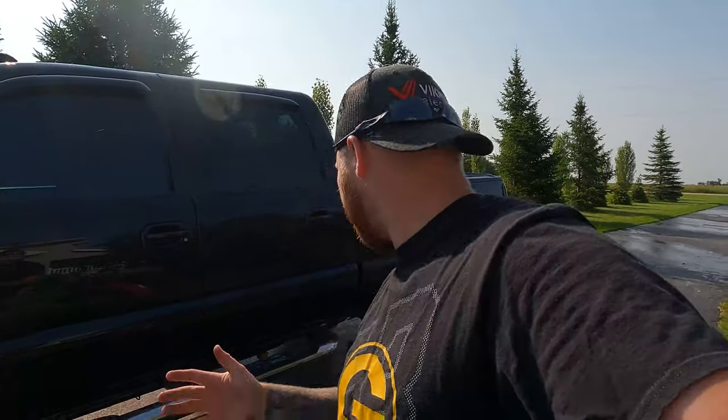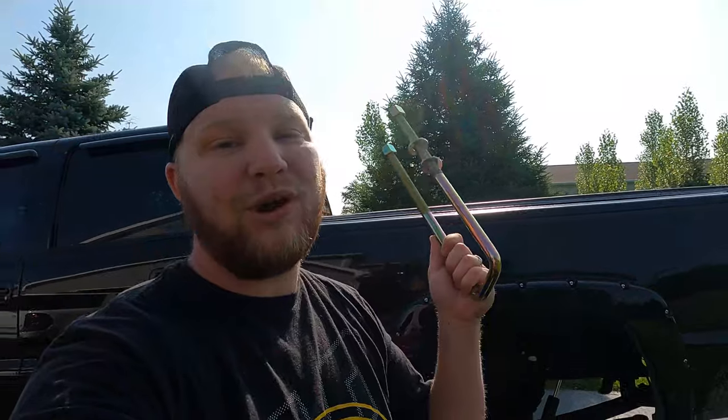Hey everybody, welcome back to the channel. Thanks for stopping by. Today we're finally tackling our traction bars. I've got my tire off already. We have to cut our u-bolts off because the last time we tried to do this, my u-bolts started spinning and twisting. I reached out to D-Max store and they got me the proper u-bolts I need. I can't thank them enough — they shipped them out in less than a week. So with no time, we're gonna go ahead and get started on this right away.